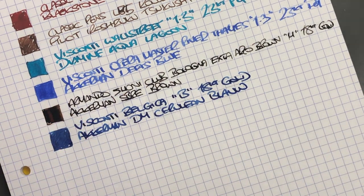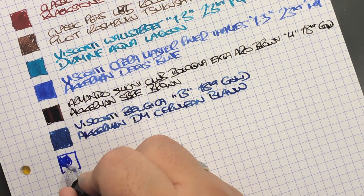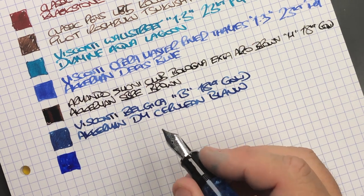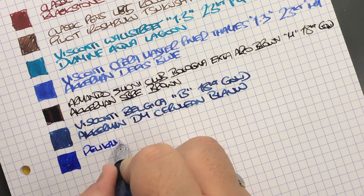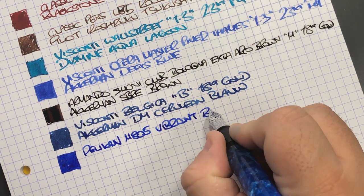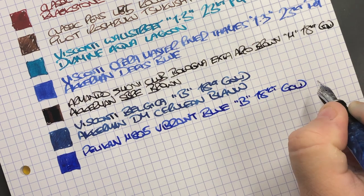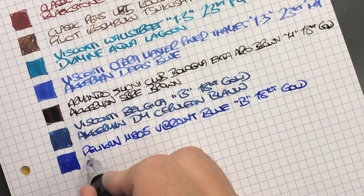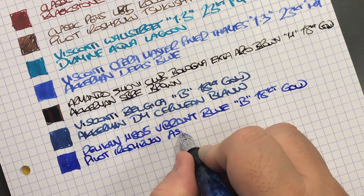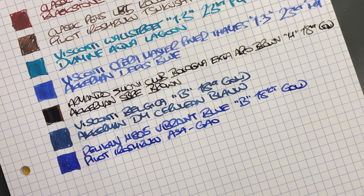Next we have the Pelican M805 — these Pelican nibs do write quite wet, and it's a broad nib. So it's the Pelican M805 vibrant blue with a broad 18 carat gold nib. The ink in here is Pilot Iroshizuku Asa-Gao, which as I understand it means morning glory.